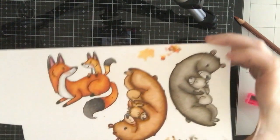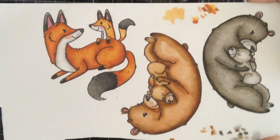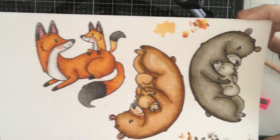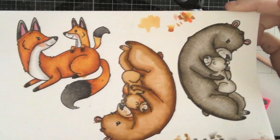Hi everyone, Sabrina here from Scrappy Tails Crafts. Today I'm going to show you three cards that I created with the Honey Bee Stamps Woodland Babies stamp set. You can see I colored up the fox and the gray bears already.